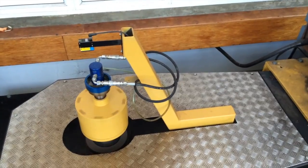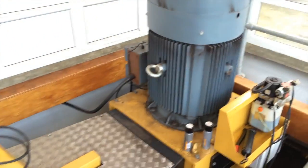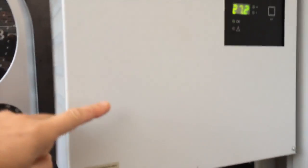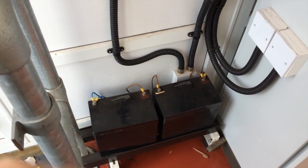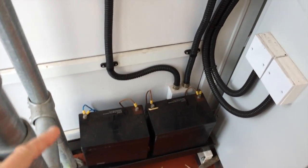When the blades are slanted up, it doesn't create any electricity. Once a certain amount of torque is reached, the motor kicks in. It's all operated by this system here — 240 volts coming in, which creates 24 volts down there.